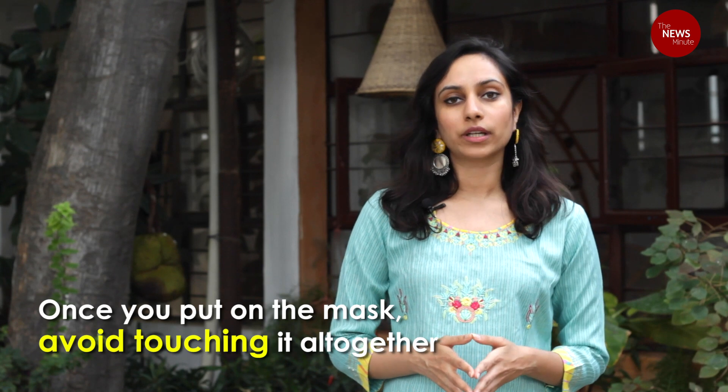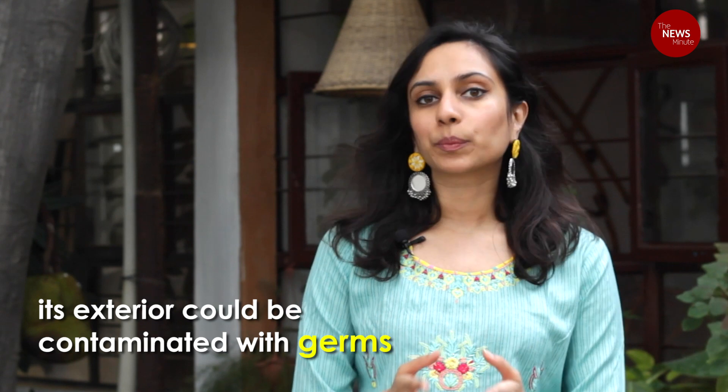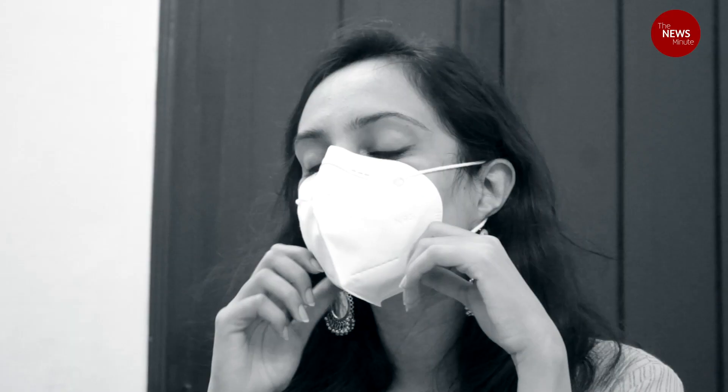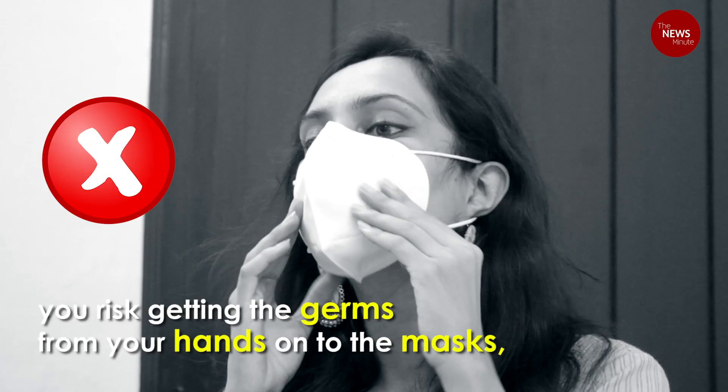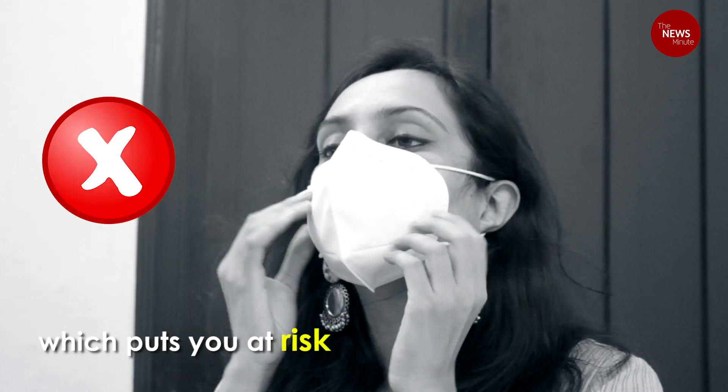Once you put the mask on, avoid touching it altogether. This is because while the mask protects you, its exterior could be contaminated with germs. When you touch the mask, you risk getting the germs from your hands onto the mask or from the mask onto your hands, which puts you at risk.